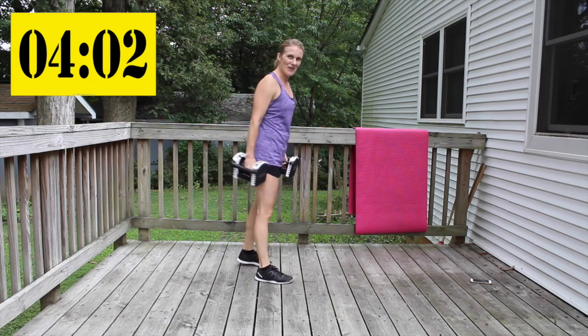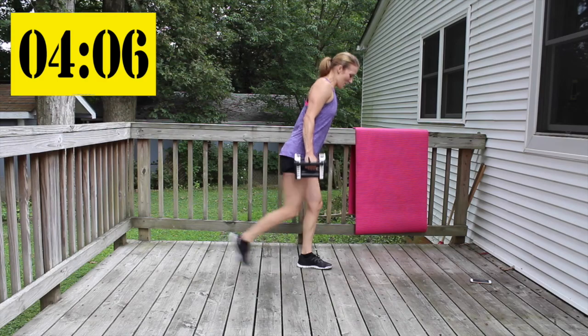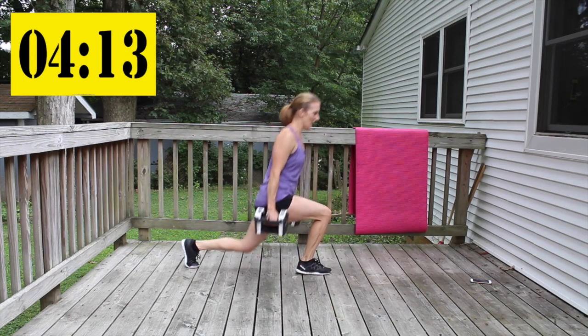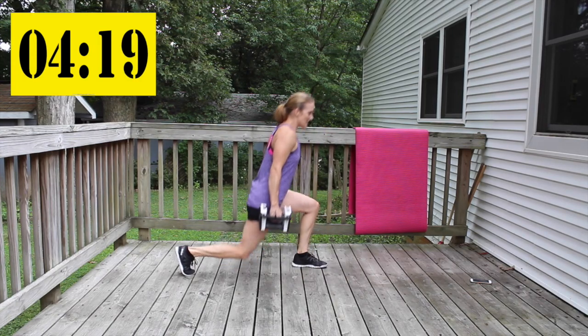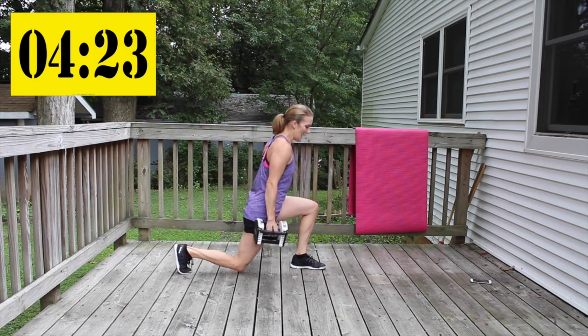Reverse lunges — let's not stop. Keep pushing through all ten reps.